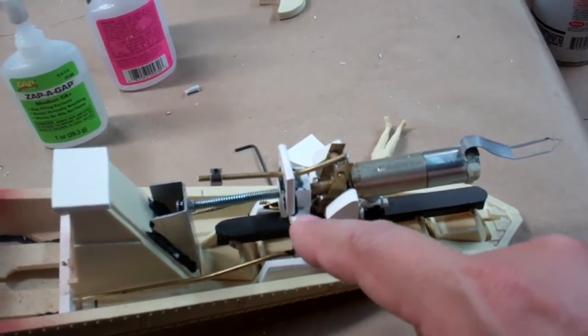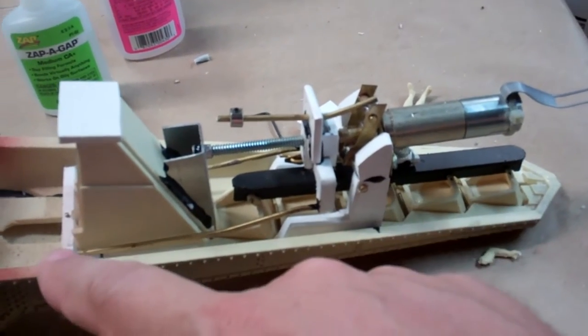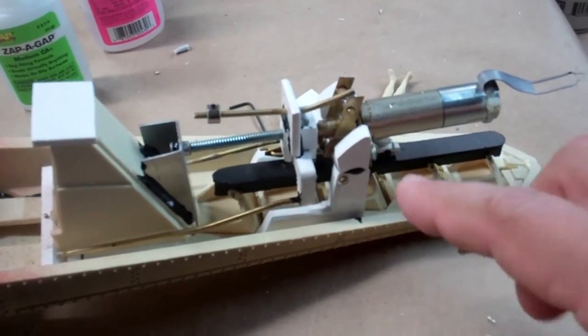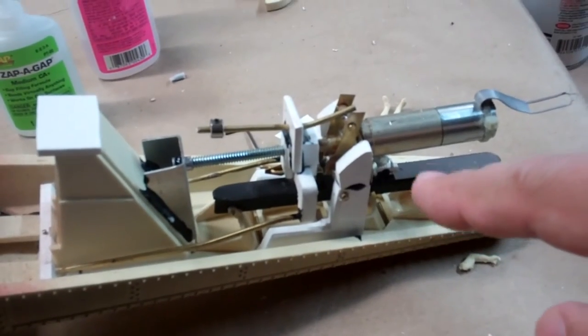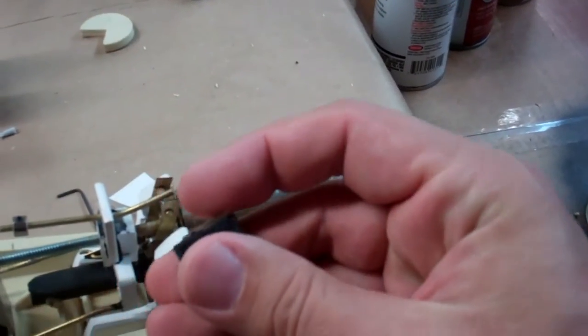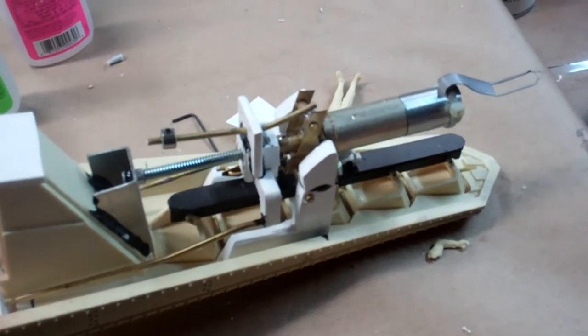I've also completed the actuating mechanism for the breathers and the retracting hatch. It all actuates off the same motion, but I'll get into this in a bit more detail once I install my end switches, which will protect the part from overrun.